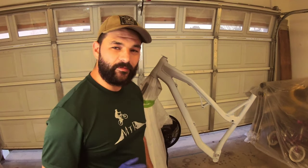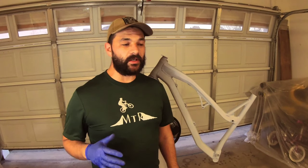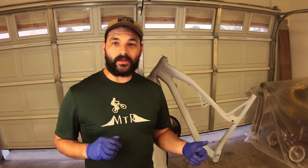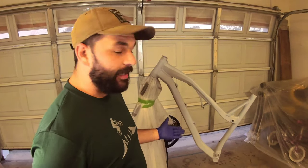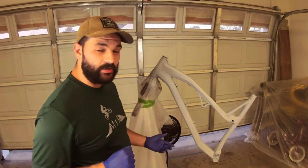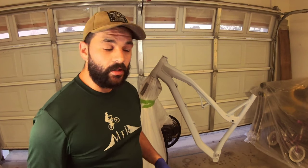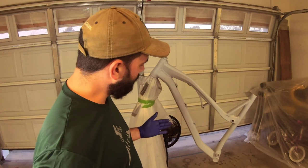All right, what's going on everybody, welcome back to the channel. This is a very special video, one that's been in the works for quite some time and I'm incredibly stoked about it. If you don't recognize it, this is actually my Spider that I built up and it's stripped — it's naked — because we're gonna paint it.